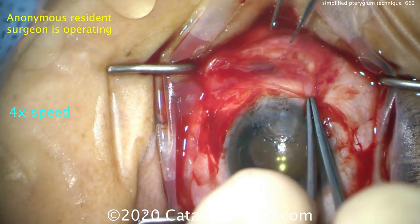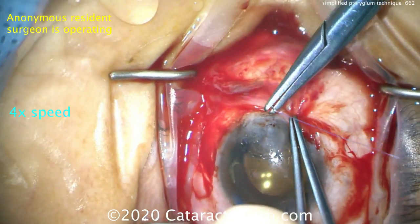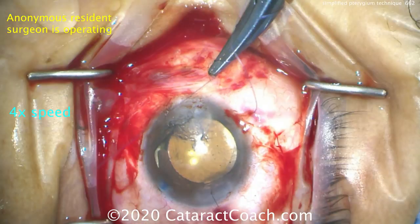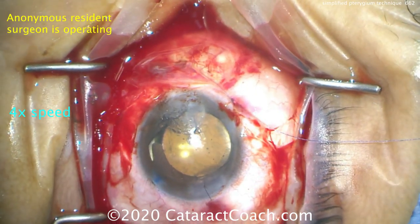And now you have a nice covering here without having to do a free graft — a simple technique. Using some Vicryl sutures, those can be sutured down into position. Here you want to go conjunctiva, a little bit of sclera, and then back to the conjunctiva, then tie this up and it'll place that conjunctiva exactly where you want it.